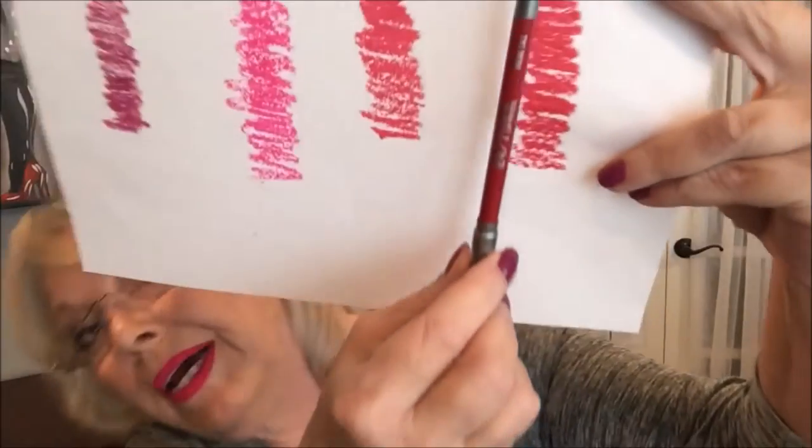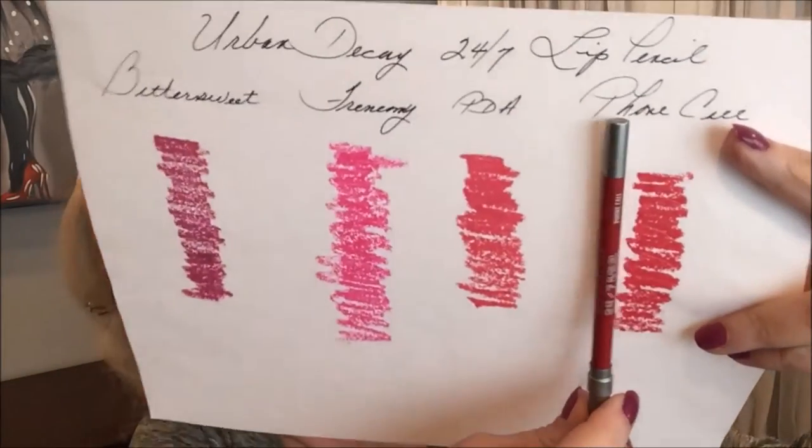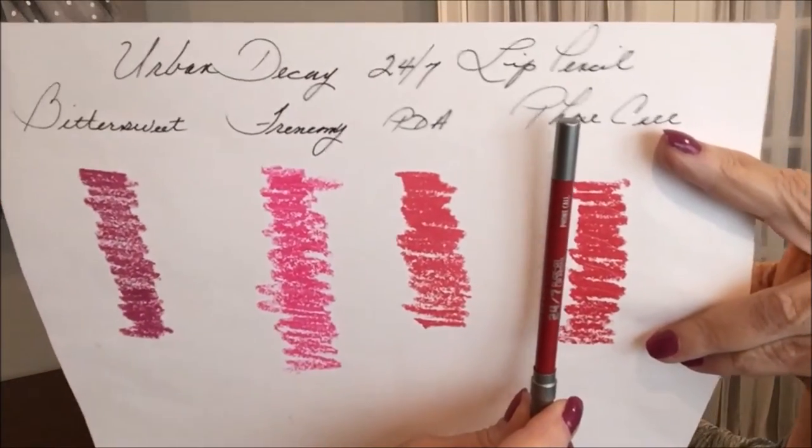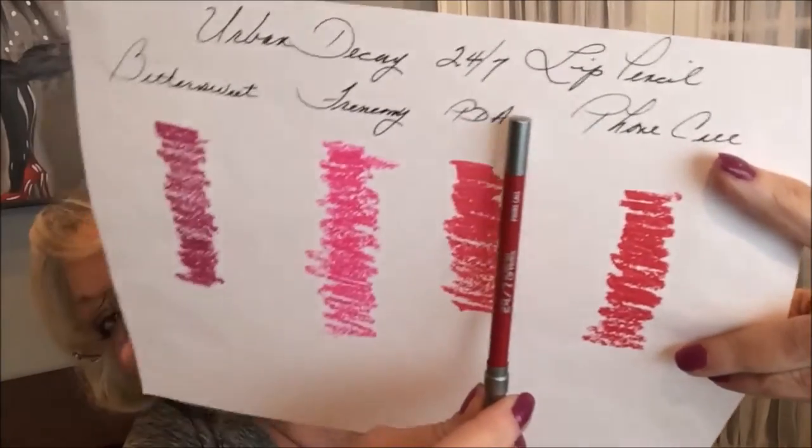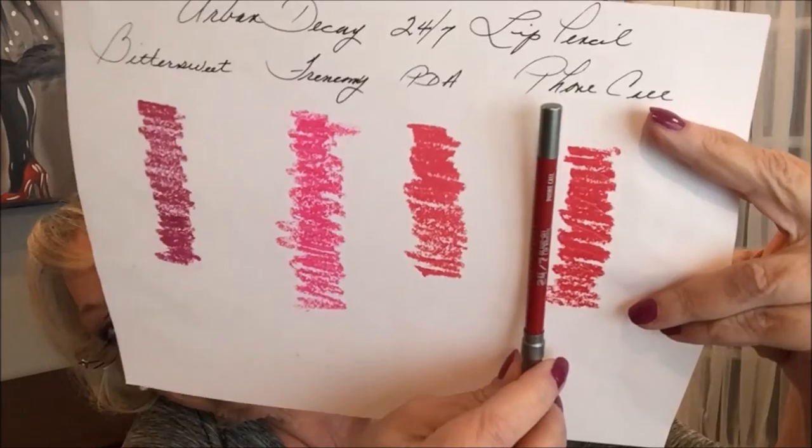And the last one — if I were to wear red, this is what I would wear. I don't wear red; it doesn't look that good on me. But this is a beautiful, kind of a rosy red with a blue undertone to it. So that's the lip pencils. And I'll show you how it looks when they're sharpened.